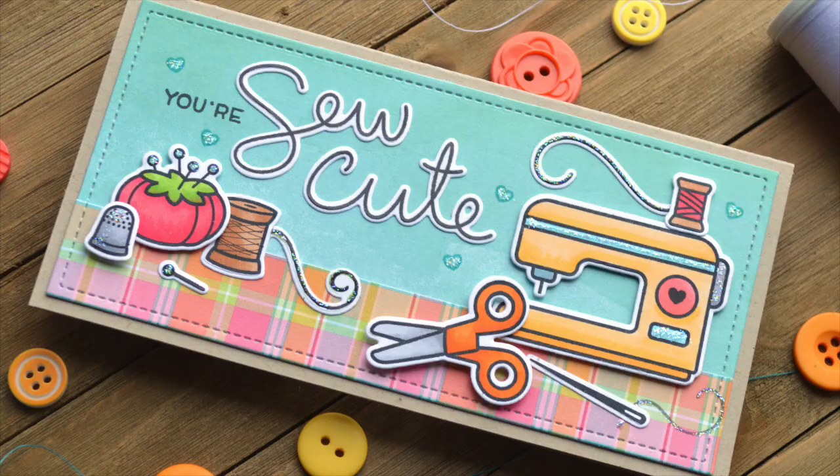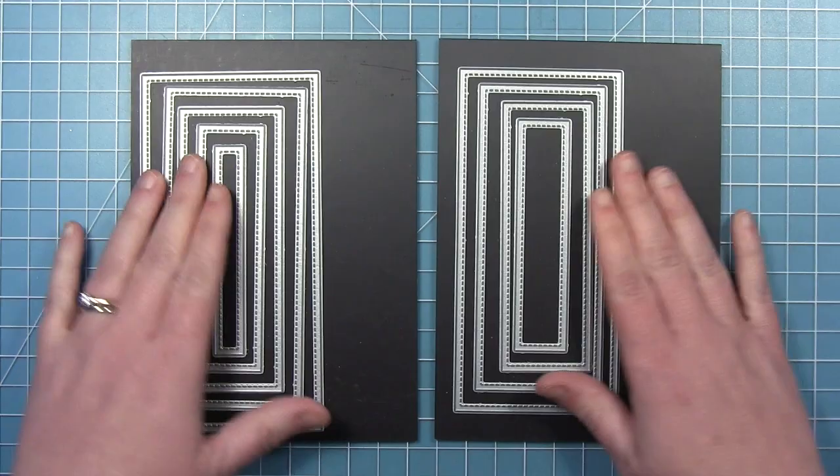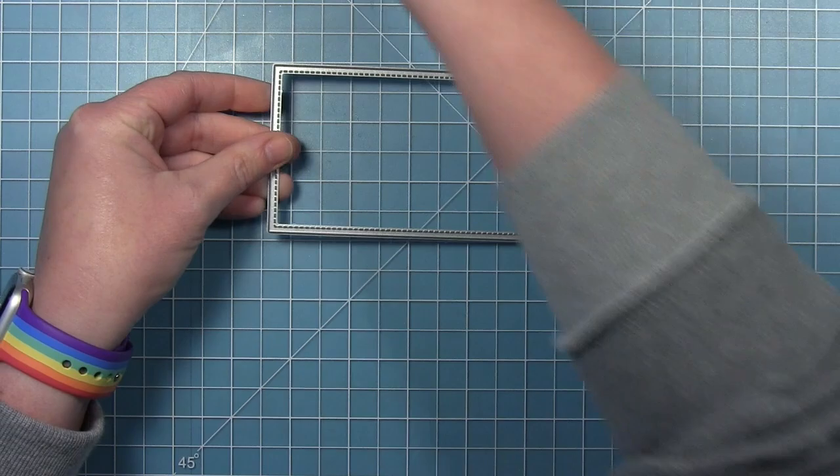Hello friends, it's Shari and today I'm making a really cute mini slimline card. I've said before that the mini slimline size is really fun to break out your old sets. I am using Sewn with Love today to make my mini slimline. I'm going to use these small mini slimline stackables — the largest of those — to cut out my pattern paper to fit on my card base.